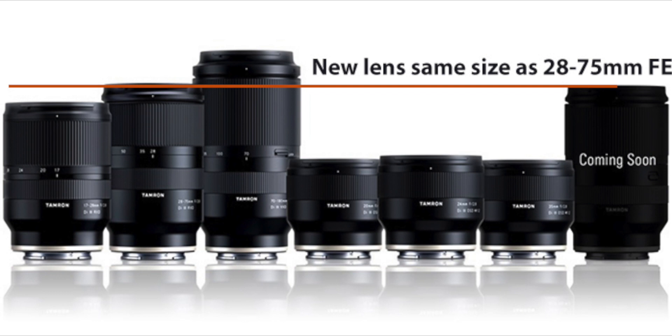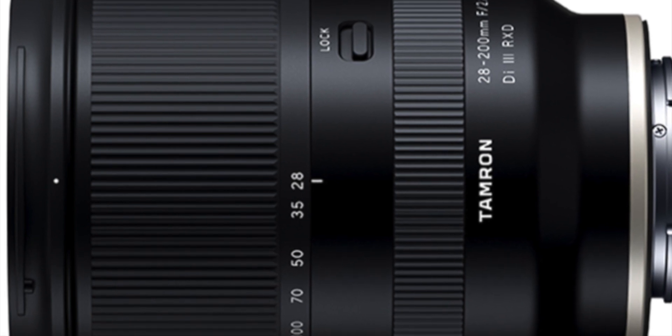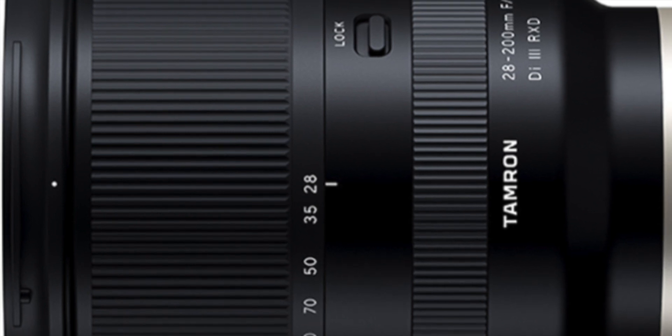The price of this lens has not yet been announced. Based on the name of the new lens, it will receive a modern silent RX-T autofocus drive — a Rapid eXtra-silent stepping drive. However, the lens will not be equipped with an optical stabilization system.